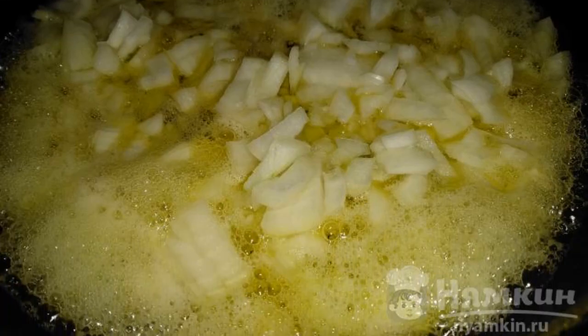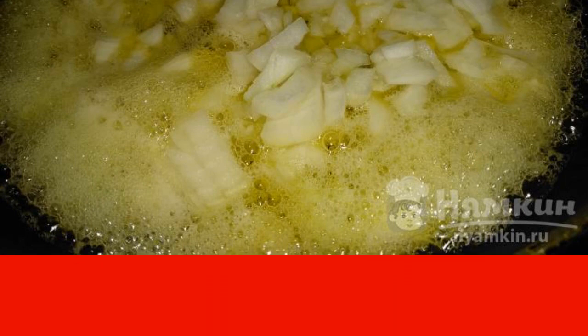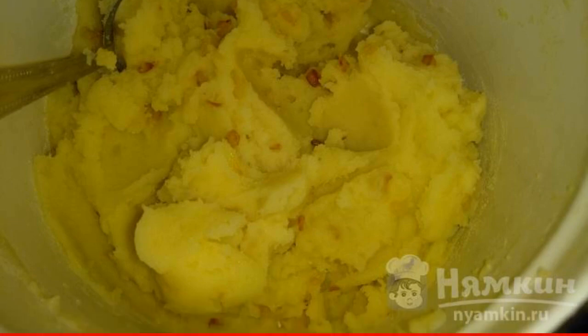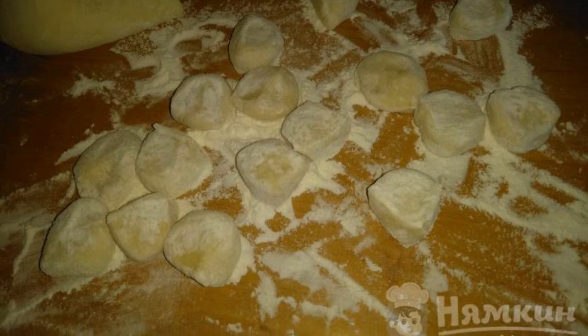First, you need to prepare the filling for dumplings based on mashed potatoes in advance. The chopped onion is fried in oil until golden brown. We take the finished mashed potatoes, salt, and mix with fried onions. Divide the finished dough into pieces and roll them lightly in flour.